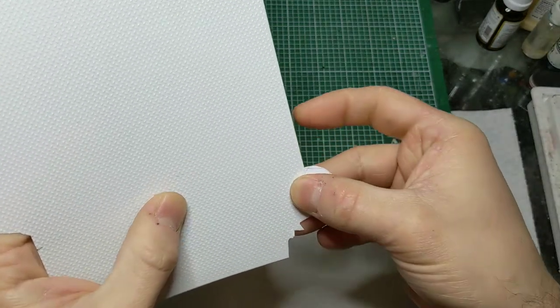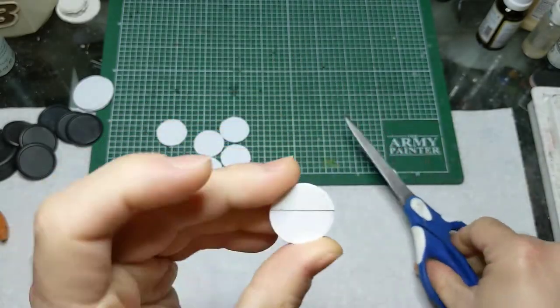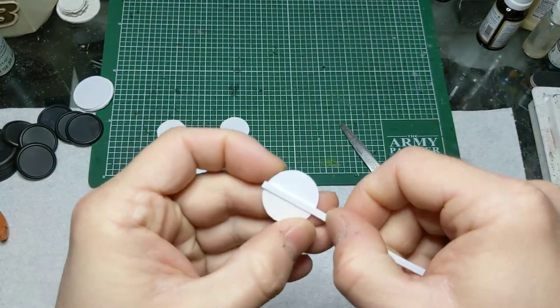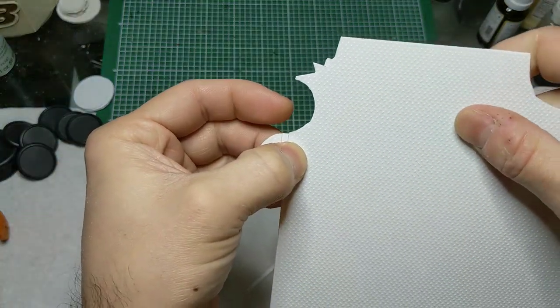I find the easiest way to do this is to glue the pieces down and then trim them to size, being careful not to cut into the little disc we're working on top of. At the border I'm going to glue on these small pieces of styrene strips — this is the part that separates the different plates on the deck. Do the same thing with the diamond plate on the other side of the divider and you've got one basic layout done.